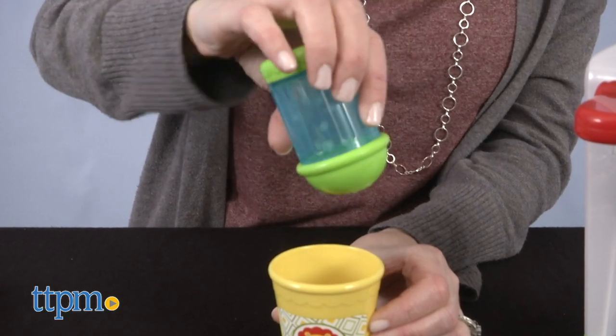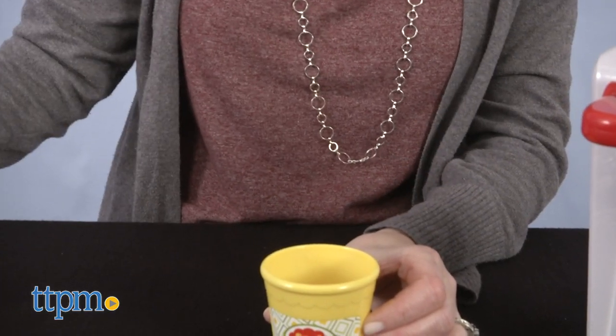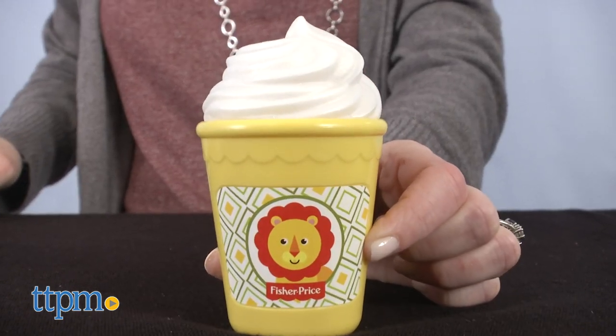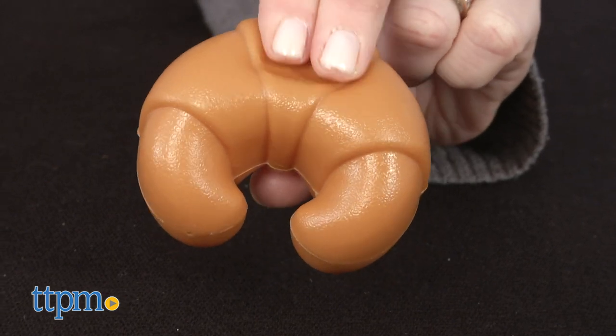Those are very important ingredients in my coffee. Let me know how you take yours in the comments. Top it with the pretend whipped cream and serve it up with a soft and squishy croissant.